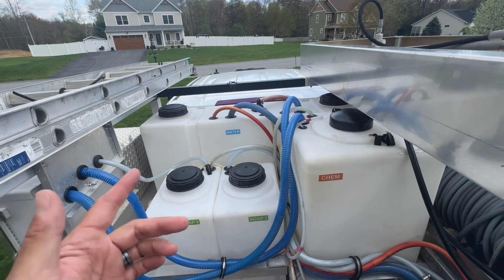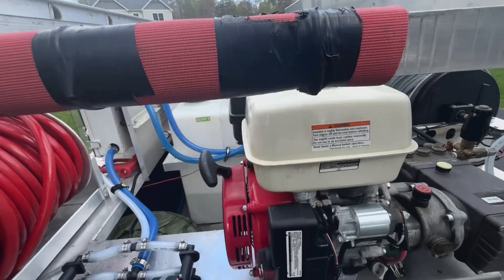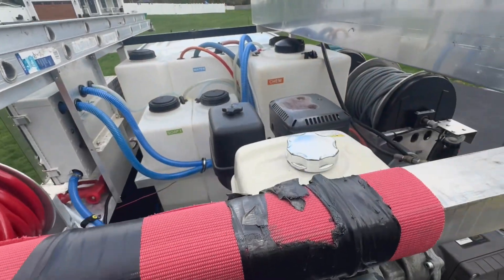The buffer tank is a buffer in between the incoming water source and your machine. Your machine would be a pressure washer — whatever size one you've got — and a soft wash pump, or both. I have both. Some people will go with just one, but you need something in between.